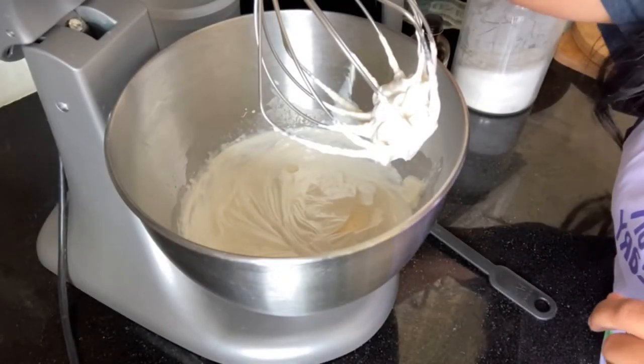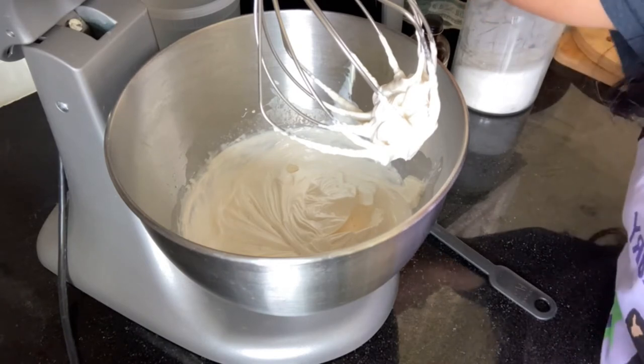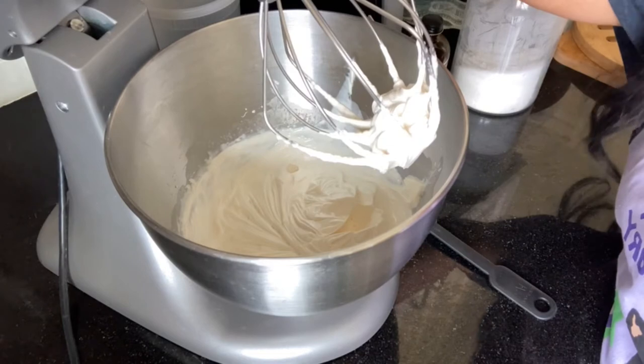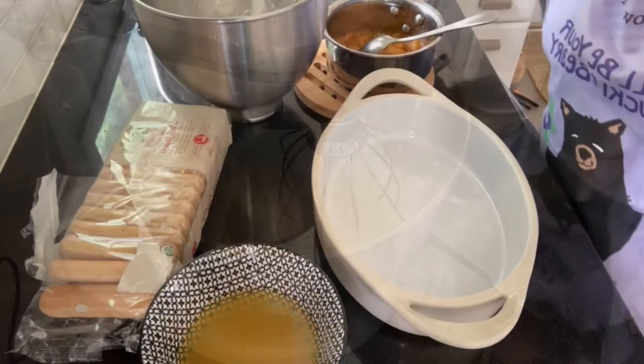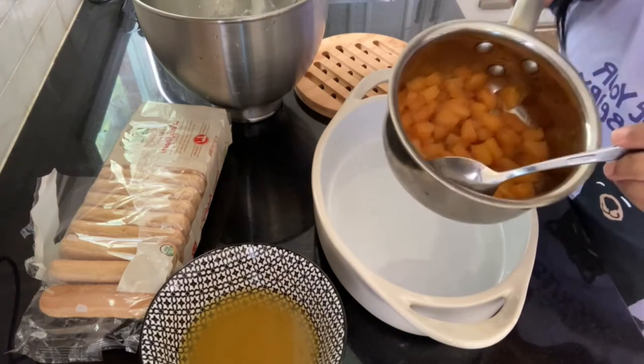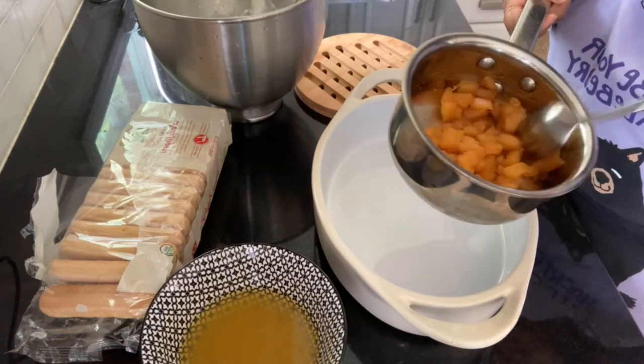Okay, this is ready. I tasted it and it tastes really good. I can't wait to put everything together. Let's assemble everything. I also forgot to show you my pineapple that's been cooked — it took about maybe 10 minutes.